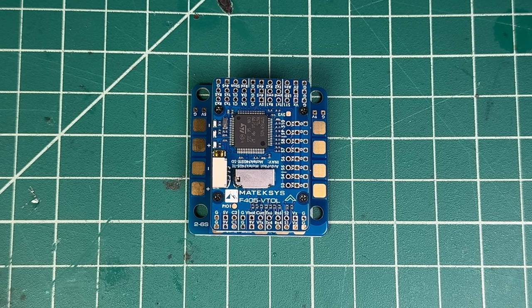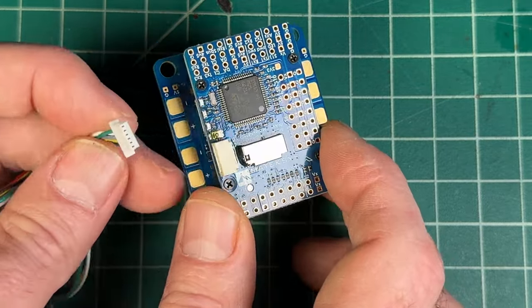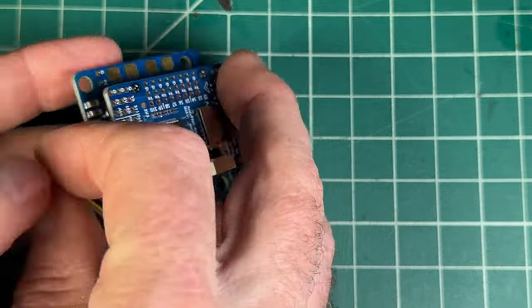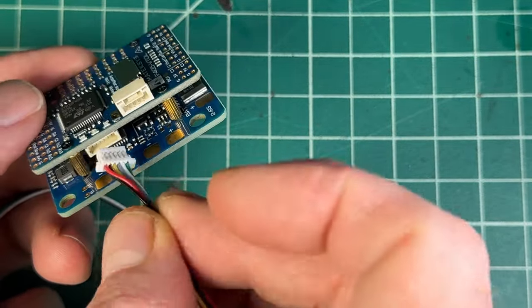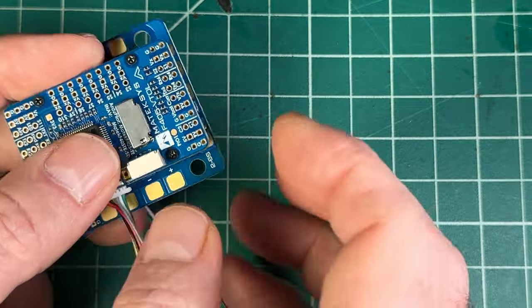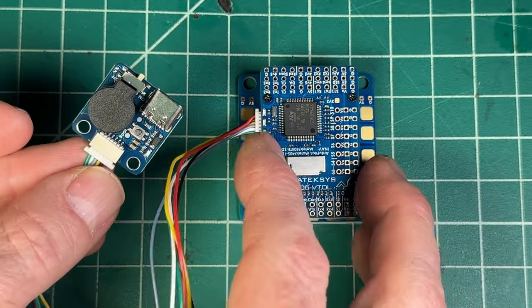The first thing I generally do before I install a flight controller to any model aircraft or VTOL wing or plane is plug in the connector for the USB port and flash it with the latest version of either iNav or ArduPilot. There's a little harness down here — that extra port is for GPS or otherwise. We're going to plug that in and now we have USB access to the flight controller.